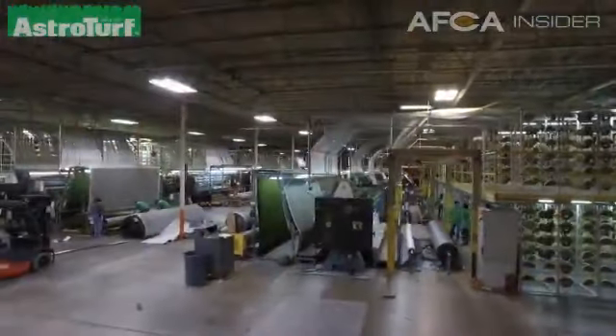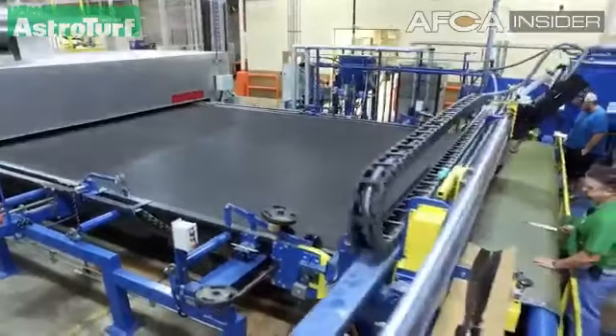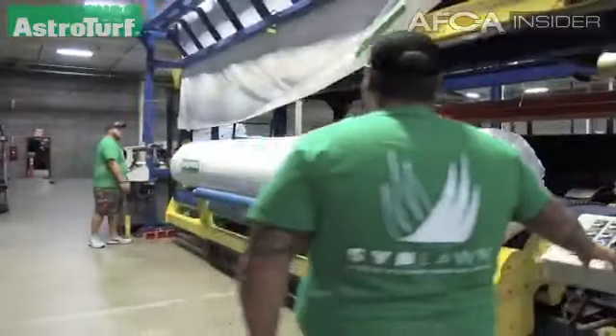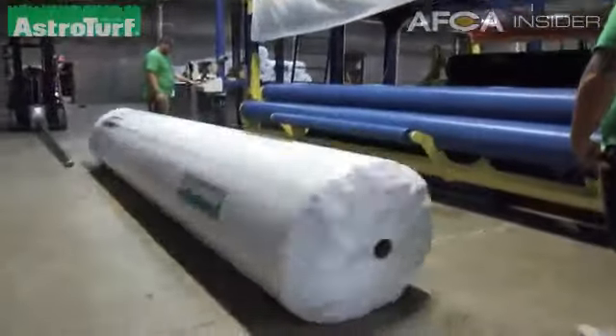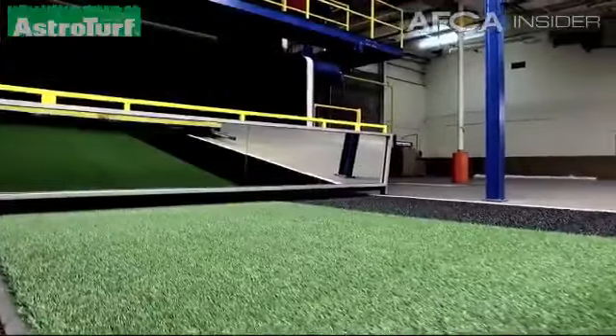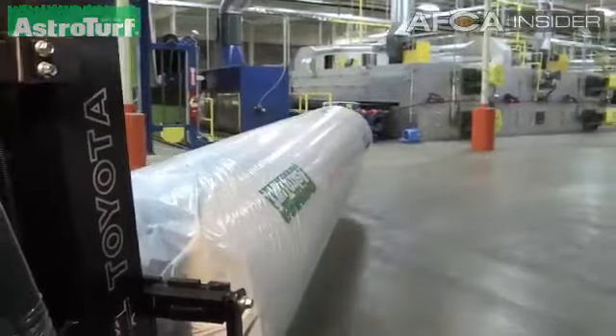In the very old AstroTurf, people would say we got all scratched up on it because that was a straight nylon product. The polyethylene came on in about 1999-2000. That area really got very popular because it was a very forgiving fiber — you could slide on it and not get any brush burns, and it was very nice to work with. The problem is it doesn't wear near as well as nylon.